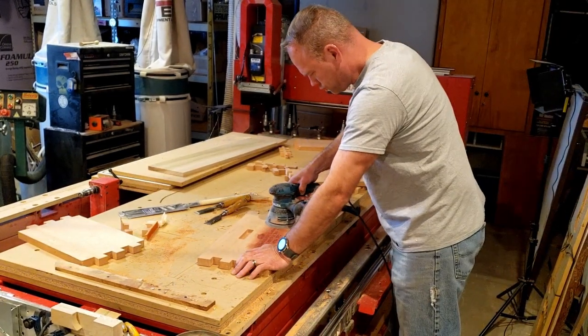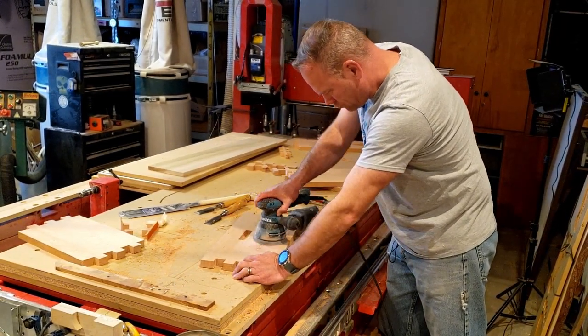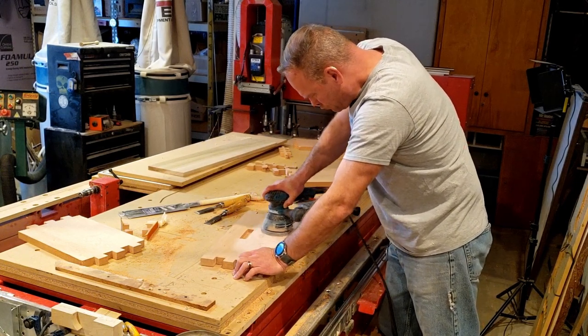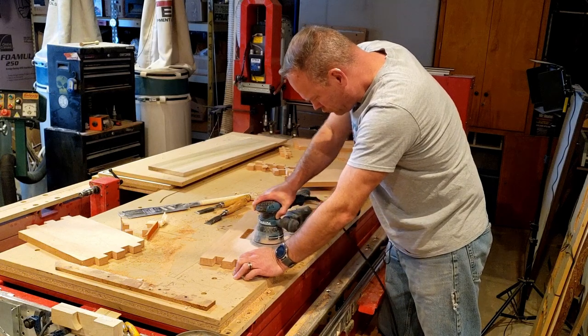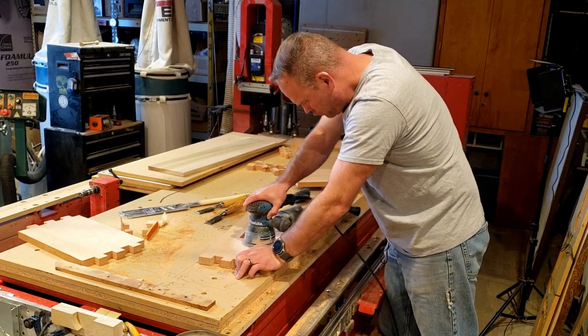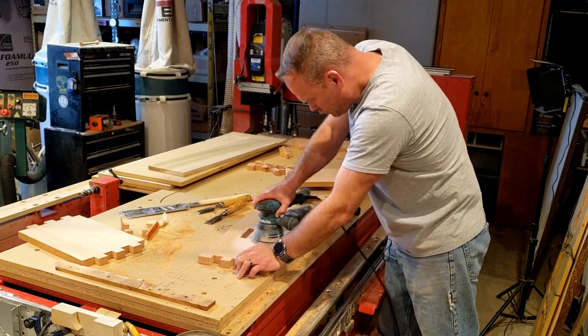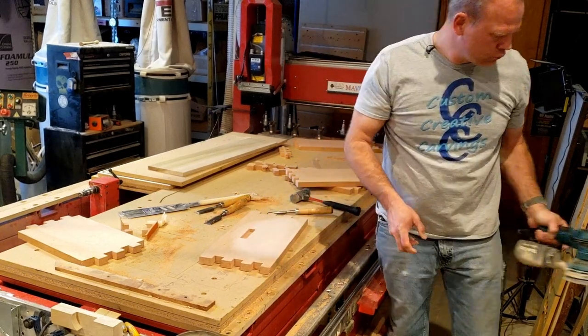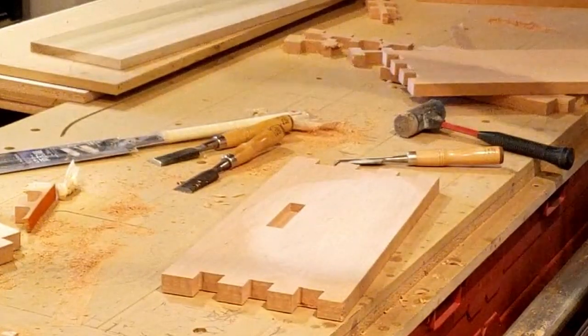Here I'm sanding off the excess stain to make those words really pop — just taking off the surface. I'm not going to sand everything down, just this edge because that's where it's really going to show. I think it turned out pretty well. What do you think?